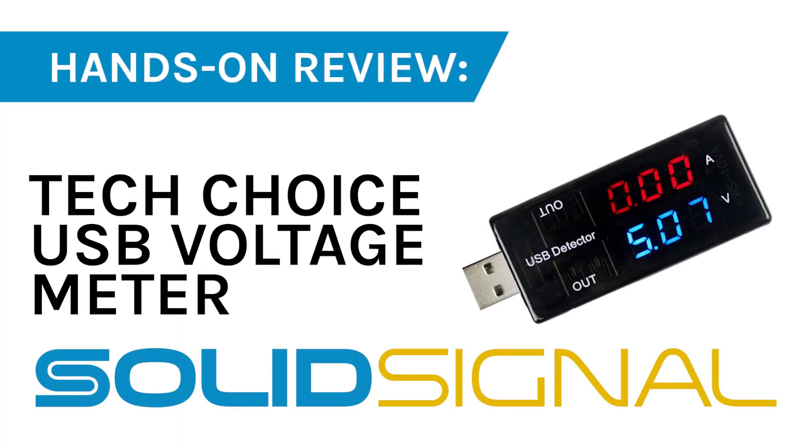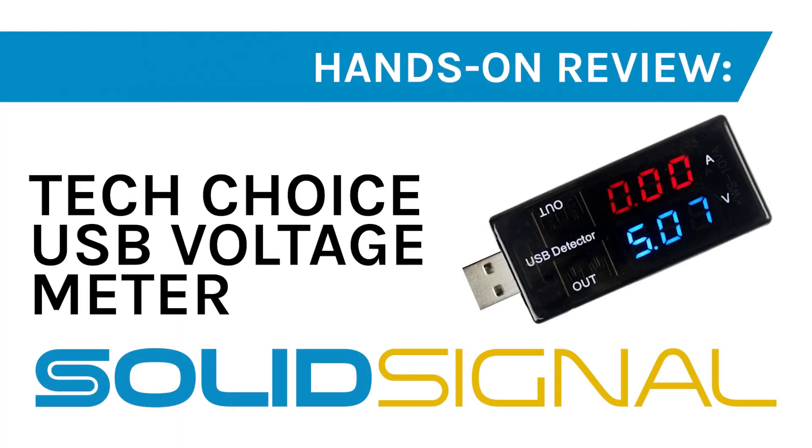So this little device has plenty of uses. It does what it says it's going to do. And the best part is it's not super expensive — you can get one at SolidSignal pretty cheap. I'll put a link right up here so you can take a look at it. Get one now, and get another one as a gift, because it really is kind of a neat little thing to have.